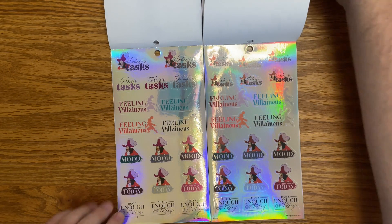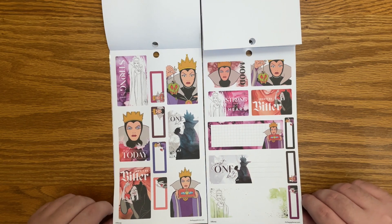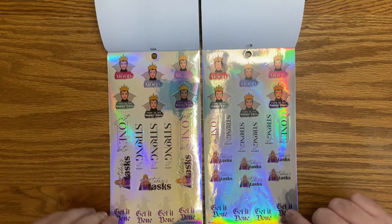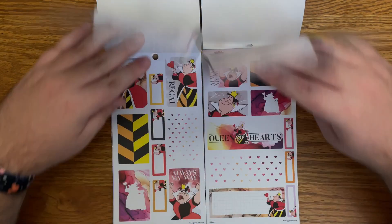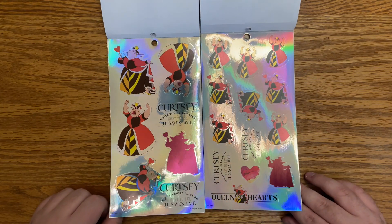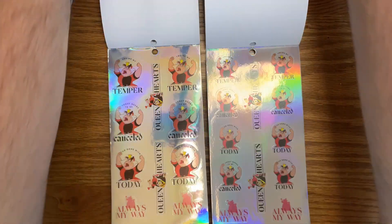These pages look pretty much identical. Now onto the Evil Queen — she's my second favorite. I love her. We have the foil: 'just one bite,' 'strong at heart,' 'today's tasks,' 'get it done,' 'this is my happy face' — how funny — 'today's mood.' Queen of Hearts — she's another one I don't think I thought about. She's like a classic villain. Pretty foil: 'so done with today,' 'losing my temper,' 'Queen of Hearts.' And that is the sticker books.